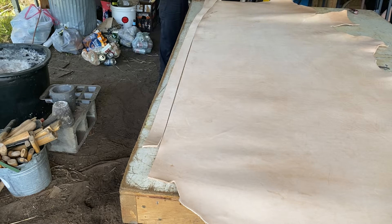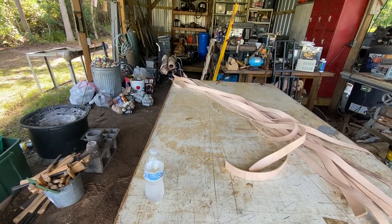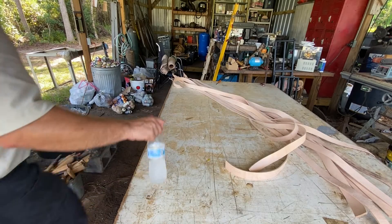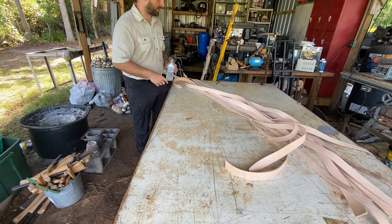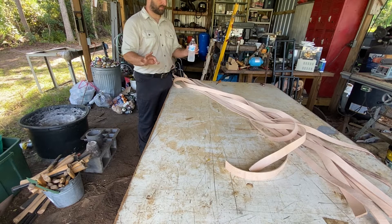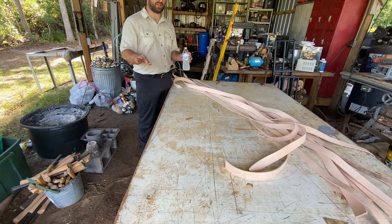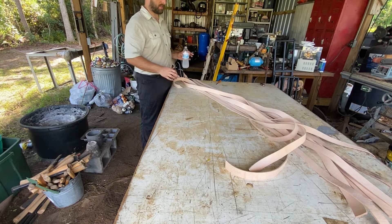That's it — you've got a belt. I'm going to do that a few dozen more times. I don't know why, but my phone decided not to record the time lapse. Hopefully we'll have a time lapse for the video; if not, trust me — I cut all of these out myself.